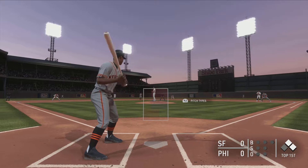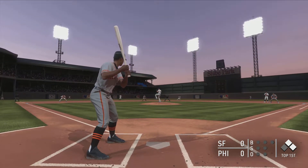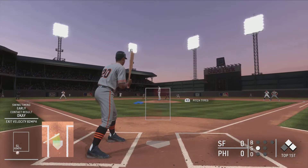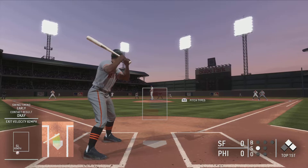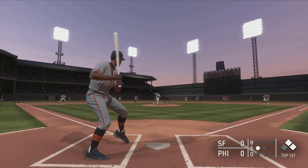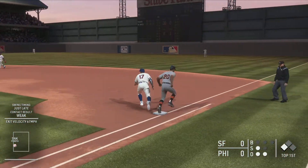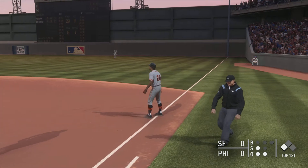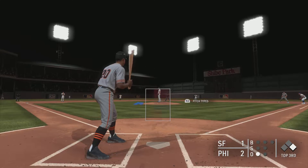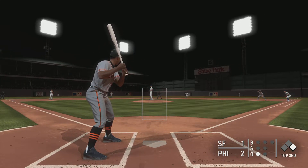Now to bat, Monty Irvin has a chance to drive in a run here in the early going. First pitch of the at-bat — hit down the third base line, this gets foul, it's 0 and 1. Right back to the mound, could be an easy double play to Galvis on the first.